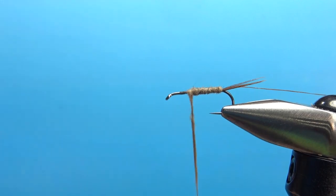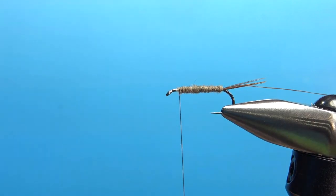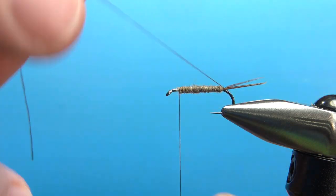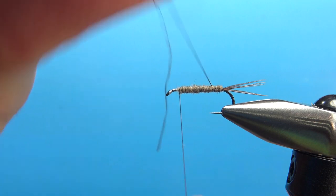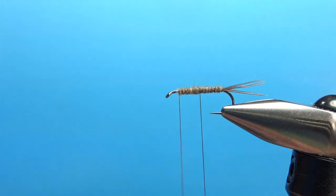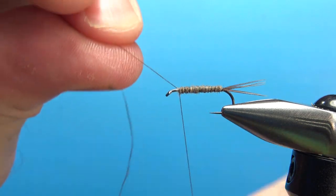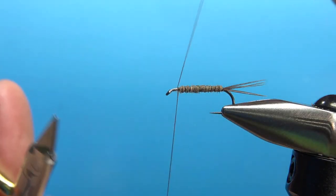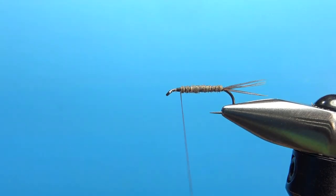I think that will work. Now let's wrap the rib — counter wrap it if you want, just watch those tail feathers. I'm going to wrap it the same way I did the dubbing. It's just going to give it a little bit of segmentation. Brown rib on brown dubbing isn't really going to show up too much, but you'd be surprised what the fish can see. Evenly spaced wraps all the way up, then catch it in at the front. If you looked at it with a UV light or a different spectrum that fish see, it would probably be visible.